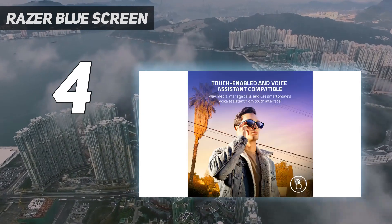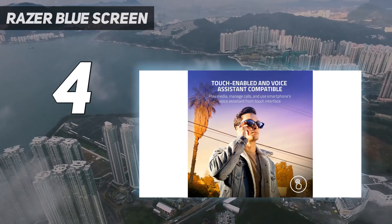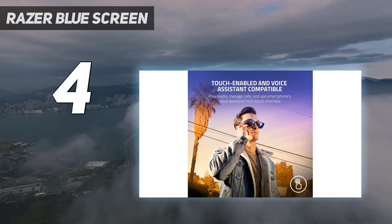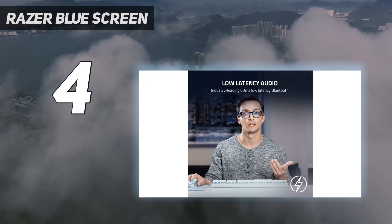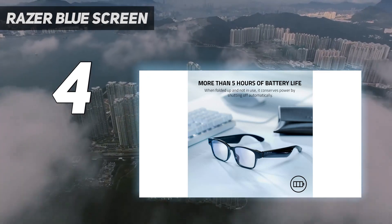It features plenty of desirable features including height adjustability and a collapsible design that makes it super easy to store. Constructed with polyester, it is also extremely robust and should outlast many offerings by other manufacturers. All of this does come at quite a steep price, however, and the Razer Blue Screen is one of the most expensive options on this list. Even so, we think that it presents plenty of value for the high cost of your investment.